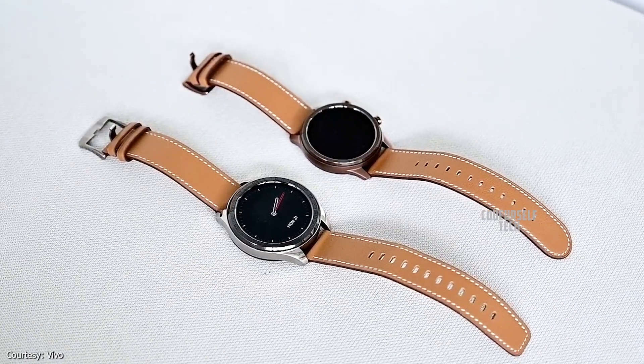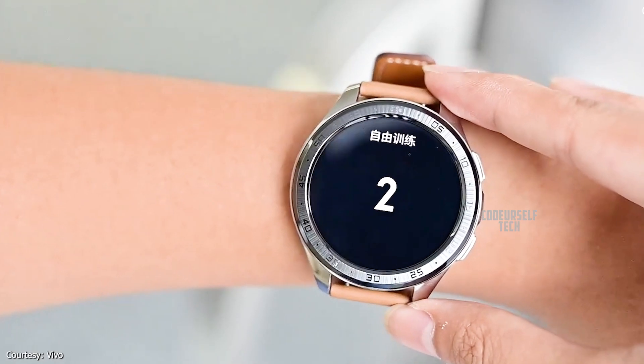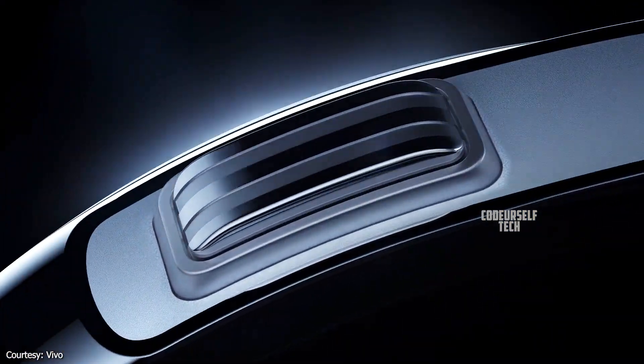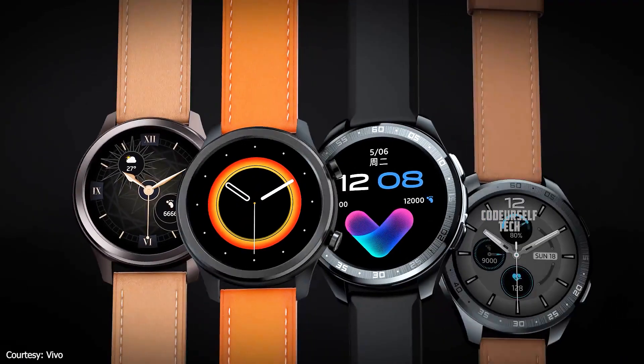The 42mm Vivo smartwatch comes with a 1.19 inch AMOLED touch display with a function key and navigation key on the right side. The smartwatch is made of a 316L stainless steel body with a ceramic bezel.